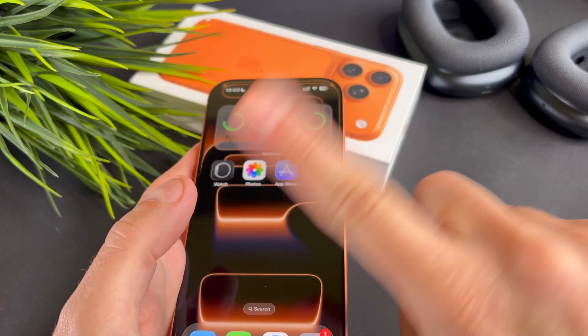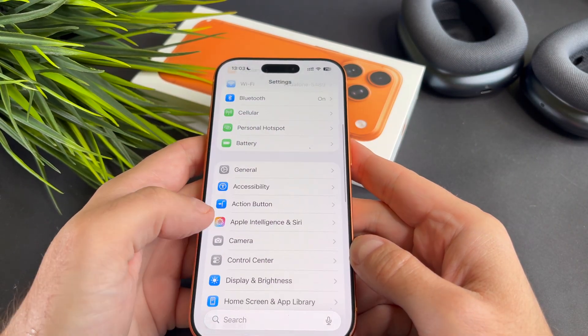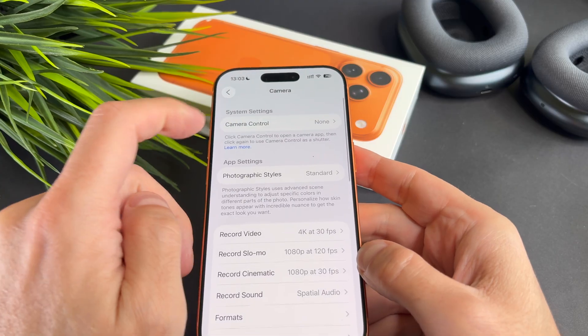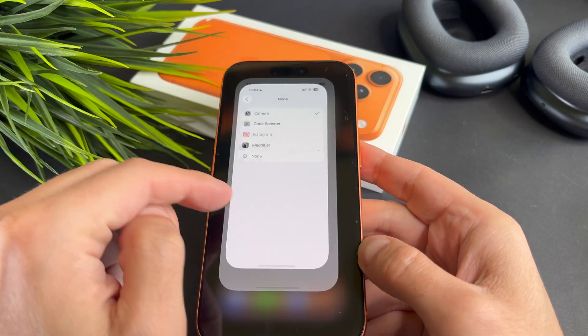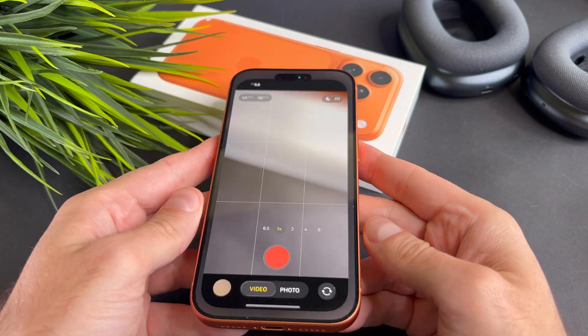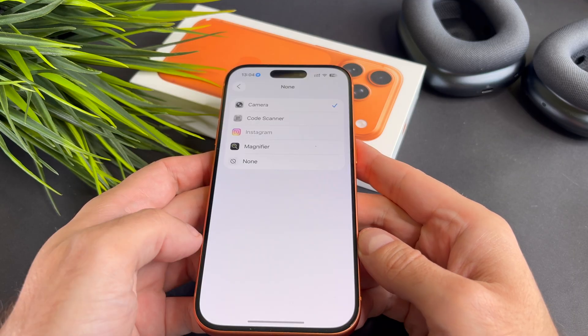I think the issue might be that your camera button is disabled. First open the Settings app, then select Camera. Next tap Camera Control and on the next screen select Camera again. As you can see, when I press the Camera button now, it opens the Camera app correctly.